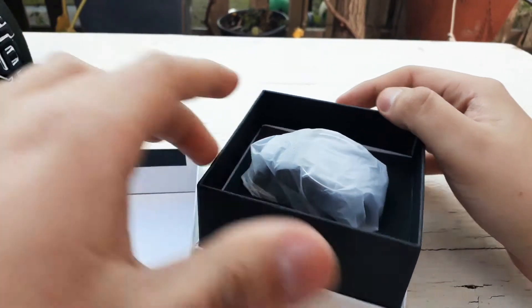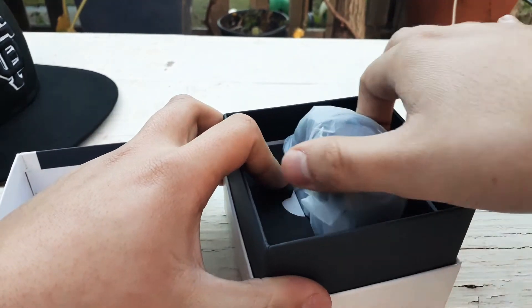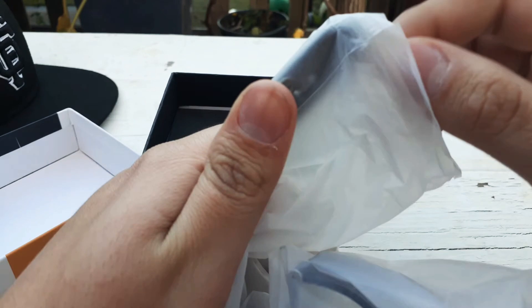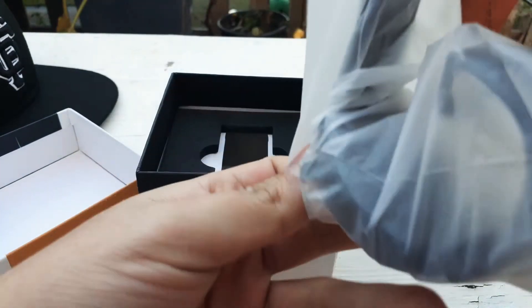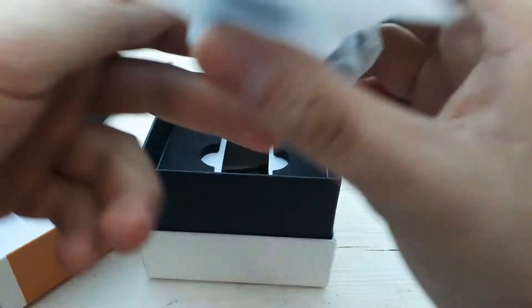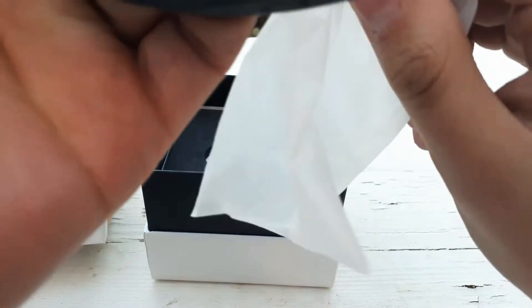It comes in this little bag — looks pretty nice. I'm gonna take it out. It's a round, small smartwatch. There was another option that was a square smartwatch but it looked really cheap — it had a picture on the front that looked like an Apple Watch, but when I saw the actual watch it looked terrible and I did not want to buy it. This one looked much better so I just bought this one.